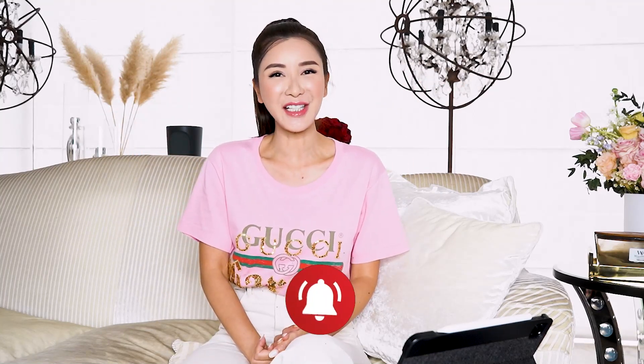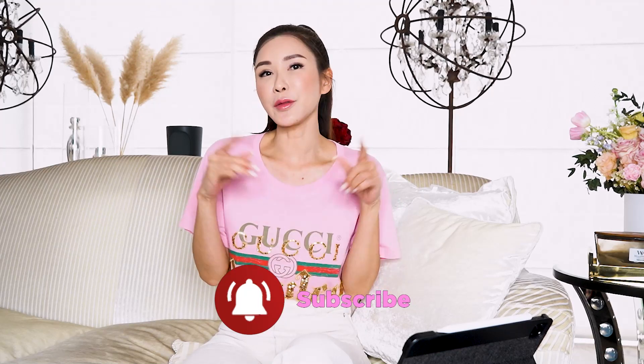Hey guys, welcome back to another episode of All About Jamie. Today's episode is going to be slightly different. My team has been suggesting that I watch this guy called Uncle Roger, and I was like, who is Uncle Roger? So today I am going to watch Uncle Roger as I react to his video.